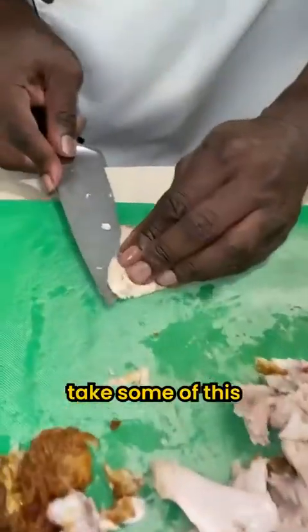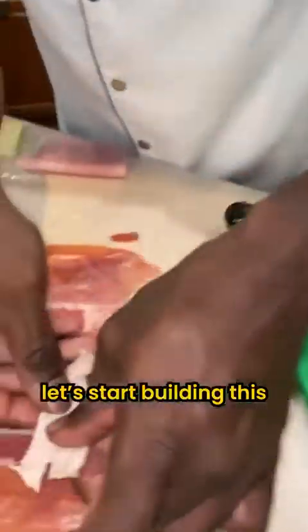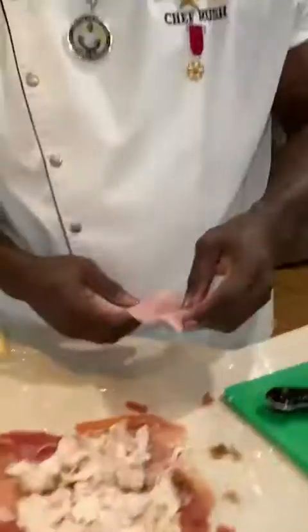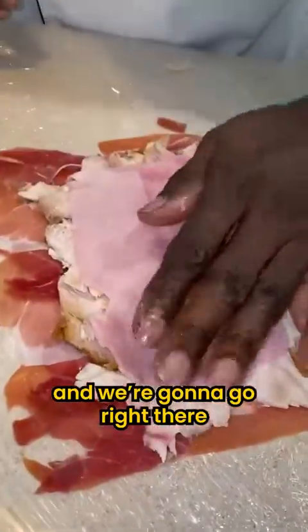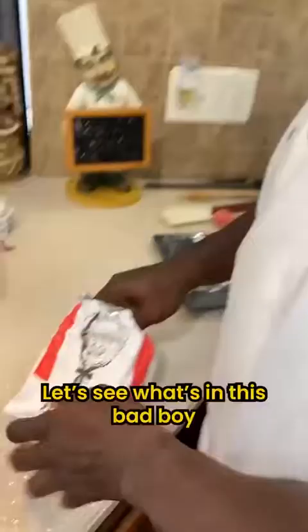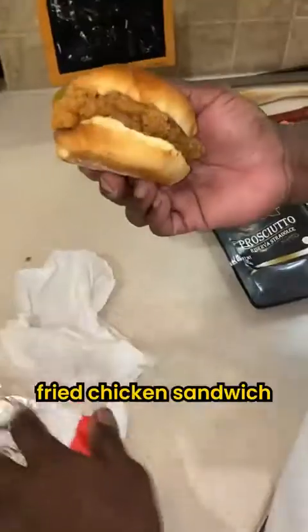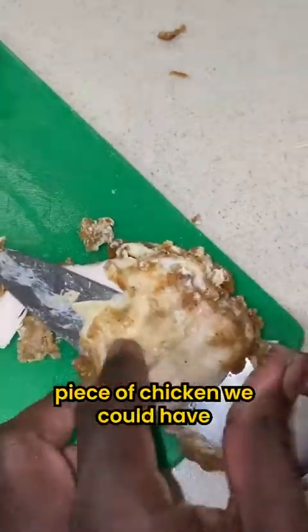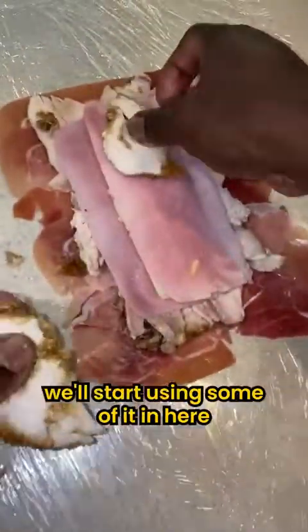I'm going to take some of this and start building this. Make it as flat as possible. That's just right, and we're going to go right there. Let's see what's in this bad boy — fried chicken sandwich. What's on this sandwich? Chicken and pickles. I like pickles. This is actually a nice piece of chicken that we could use. Besides using some of it in here.